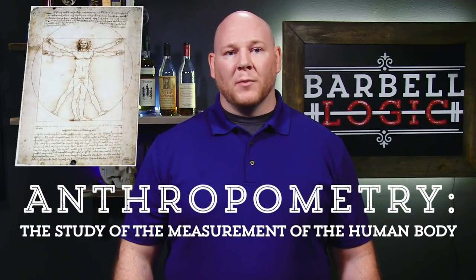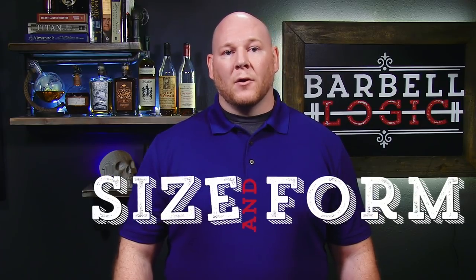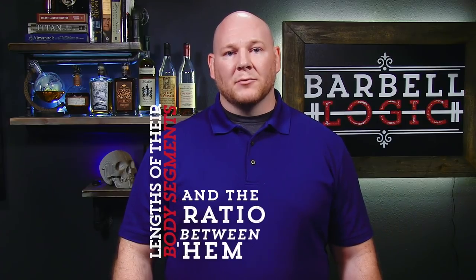Anthropometry is the study of the measurement of the human body. With regards to barbell training, a lifter's size and form make up their anthropometry, specifically the lengths of their body segments and the ratio between them.